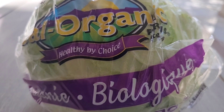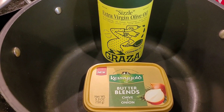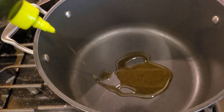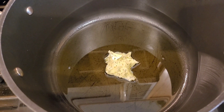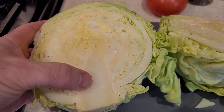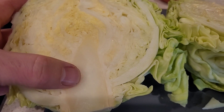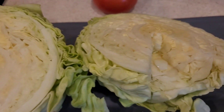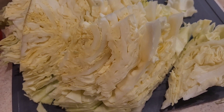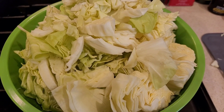It's all organic. Let's go. First we're gonna start by adding olive oil and Kerrygold butter. With the cabbage, we're gonna remove the heart — as you can see what I did on this side — and then we're gonna dice it up. You can do larger pieces or smaller pieces, wherever you prefer.